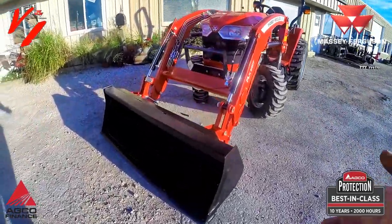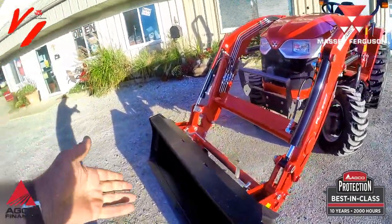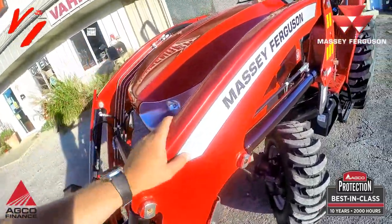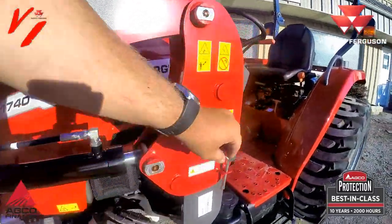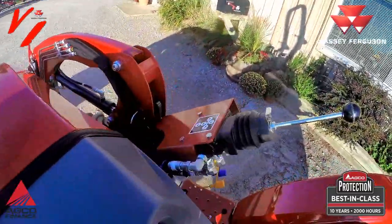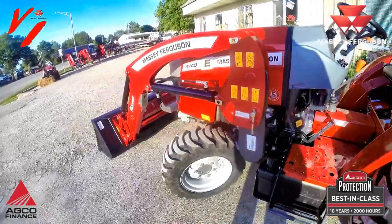It's got a heavy duty bucket with a drilled cutting edge and skid steer quick attach style — a nice beefy, heavy-lift loader that's easy to take on and easy to take off. Flip the stands down, pull the loader pins, unplug the hydraulics on your joystick, and you can have the loader off and out of the way.